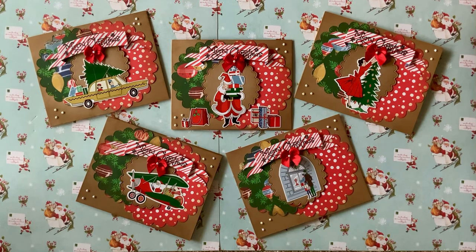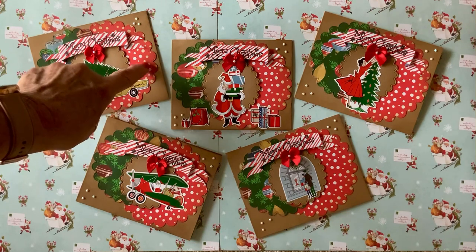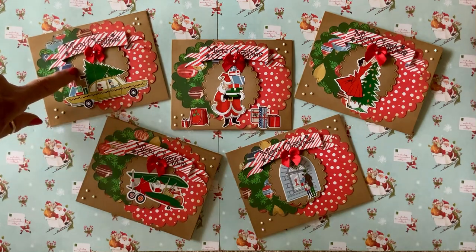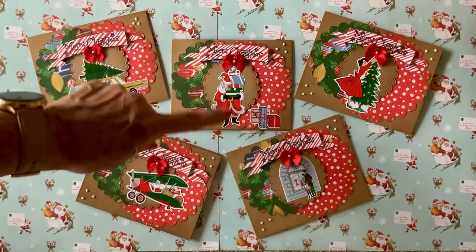I'm using a set from Stephen Duncan that's a retro Christmas. These are my cards that I've made — I use the stickers and I cut them out, putting them all on craft. I cut out two of these scalloped circles in two different papers, then I distressed them and cut another one out in craft to go on top. I made all these banner signs and embossed Merry Christmas on them.